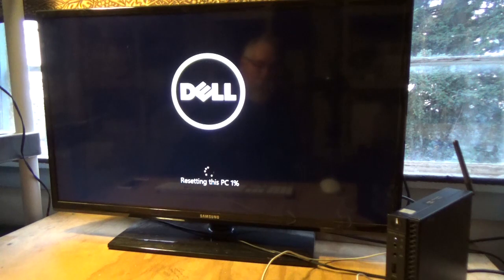Now there's a little percentage indicator: Resetting this PC — 1%. I'm going to shut the camera off so you don't have to sit through this entire procedure, which can take several hours but usually doesn't take that long.